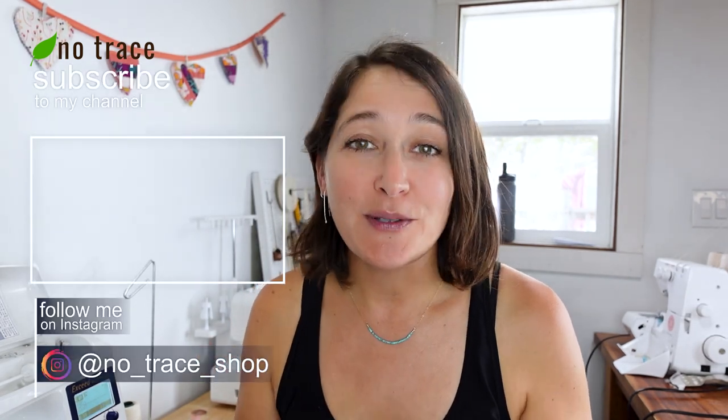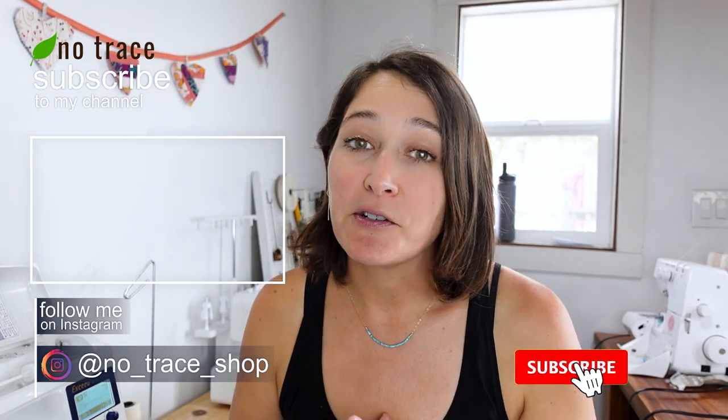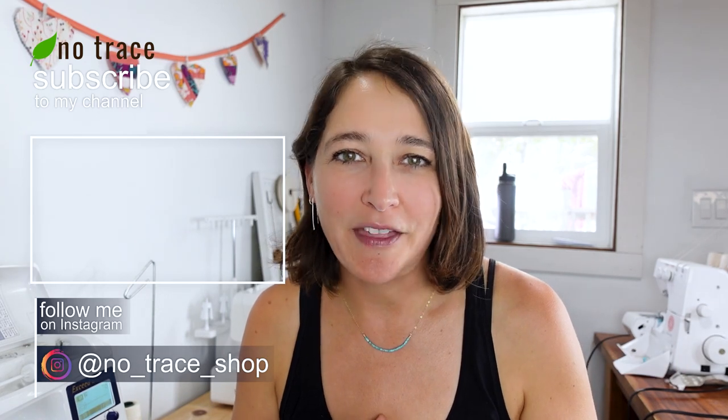If you like making mini tote bags, I'm going to link to another video right here that walks you through another very cute mini tote bag design. Also, if you like using your fabric scraps and sewing in an eco-friendly way, we have a Facebook group called the Zero Waste Sewing and Crafting Facebook group — the link is below this video and I'd love for you to join and connect over there.